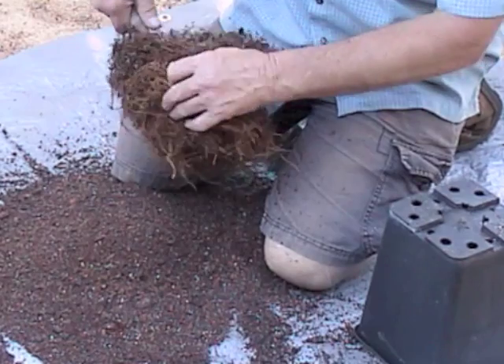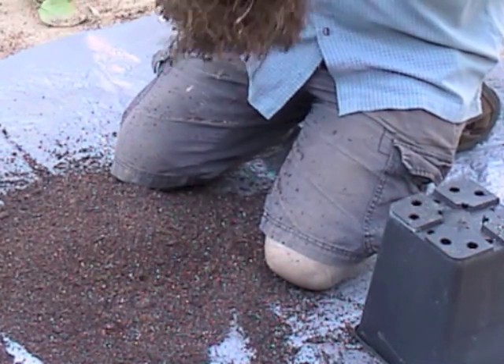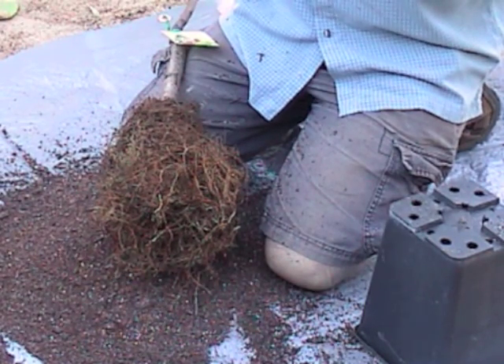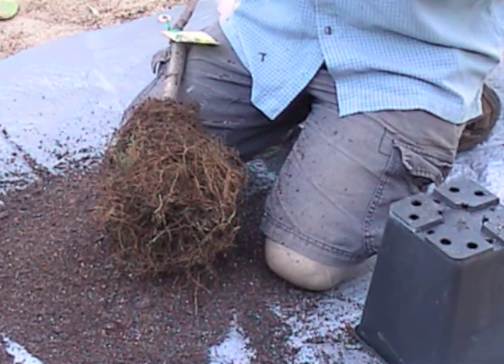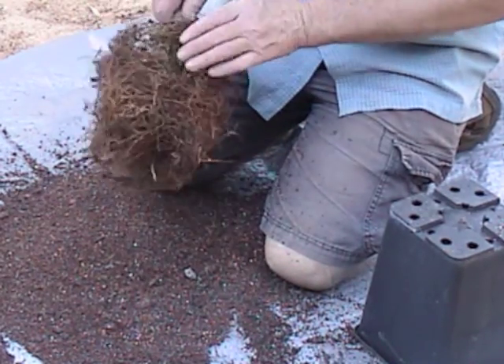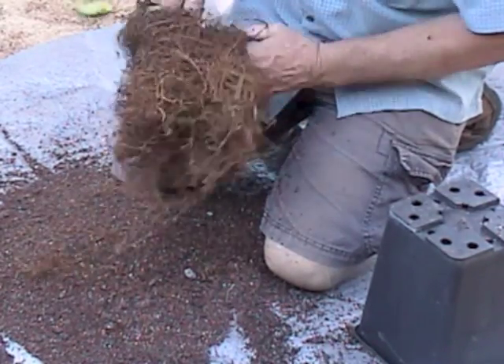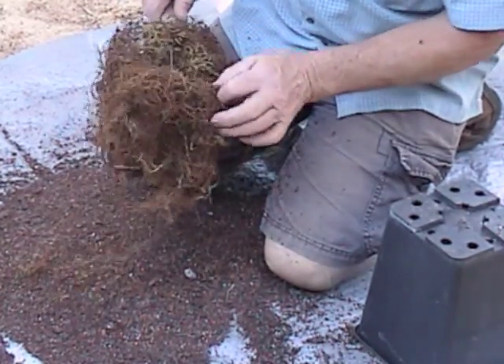What we're looking for is any problems with the thicker roots. Anything that's doing less than a 90-degree bend, you need to prune off — because as that root fattens, it's going to choke itself. Obviously things doing U-turns too. But I'm having a close look here and they're fine. Okay, there's no problems.